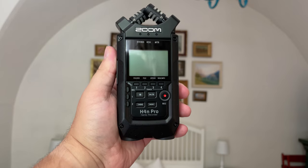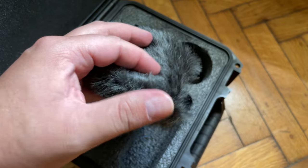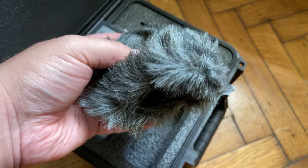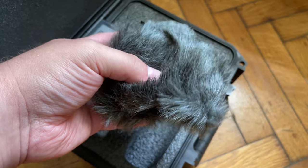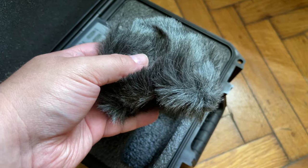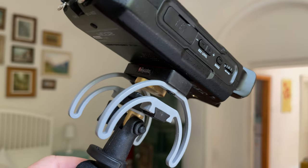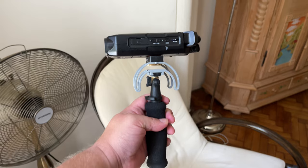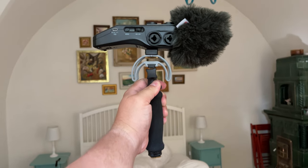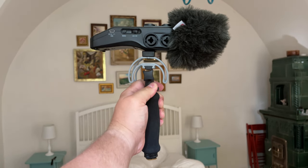Also, if you intend to use your Zoom recorder outdoors, it would be necessary to pick up some kind of windshield in order to mitigate the effects of wind on your microphone. My personal recommendation is the Rycote kit, which offers a 3-in-1 solution: a windshield which protects the microphone from wind, a shock mount which helps eliminate handling noise, and a grip by which you can hold it. I have links below for everything, including Rycote kits designed for both the H4M Pro and the H6.